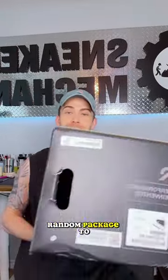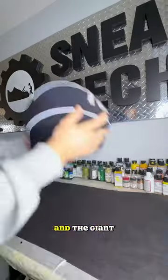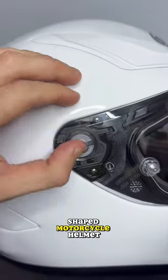Today my client sent me a random package to customize. The only catch is I have no idea what's inside. From the weight of the box and the giant logo that said helmet on the side, I could quickly tell that this was not going to be a pair of shoes, but better yet, a giant egg-shaped motorcycle helmet.